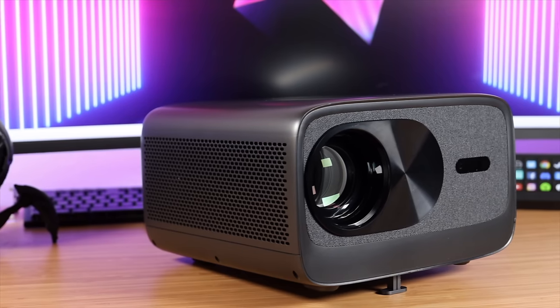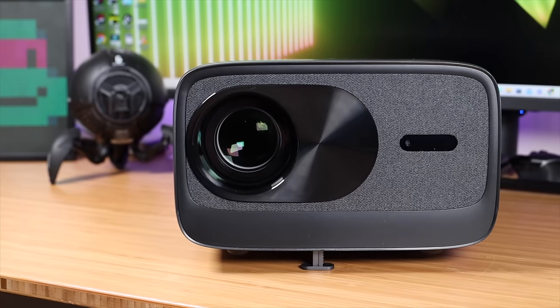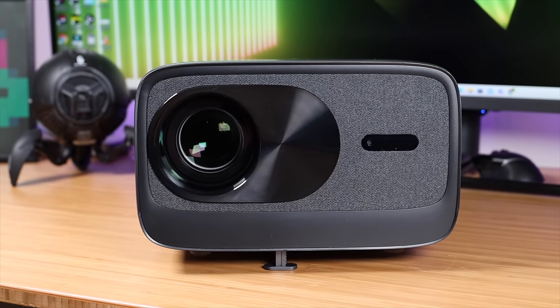If you're looking for an affordable, high-quality 4K projector, Paris Roan just launched their 4K UHD projector. In this video, we're going to cover it in depth. Big shout-outs to Paris Roan for sponsoring this video. Let's go ahead and get started.